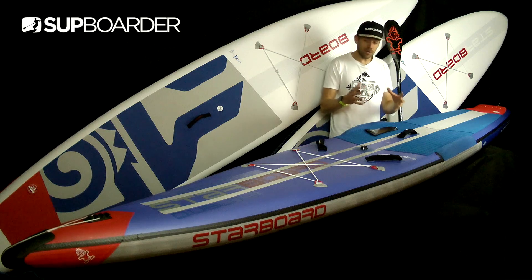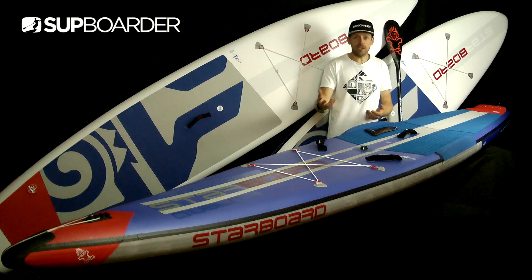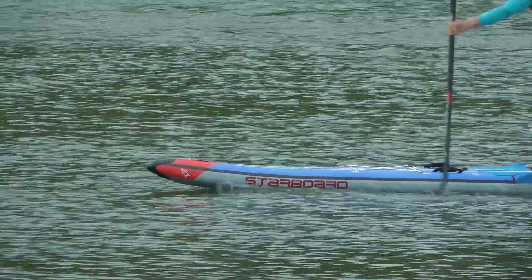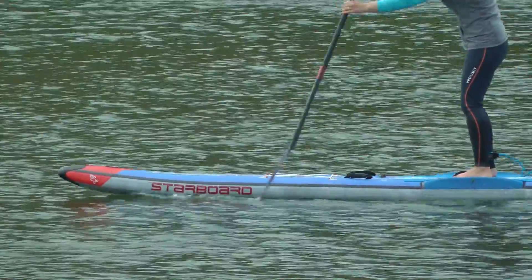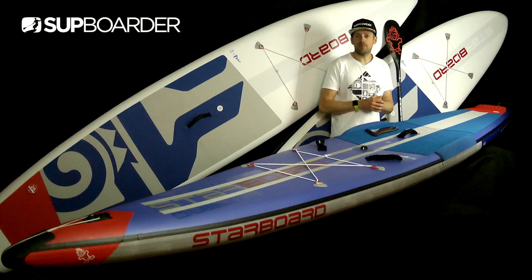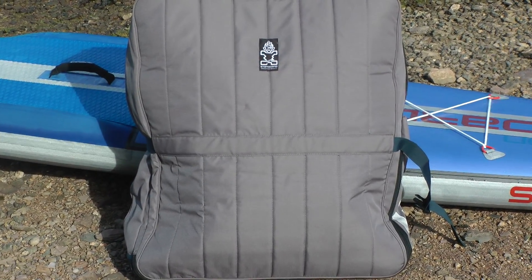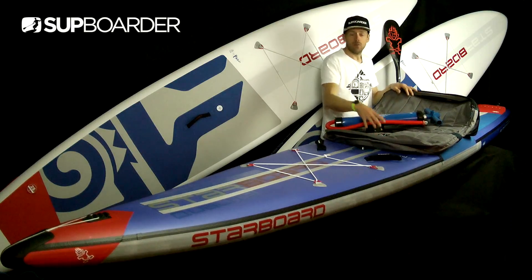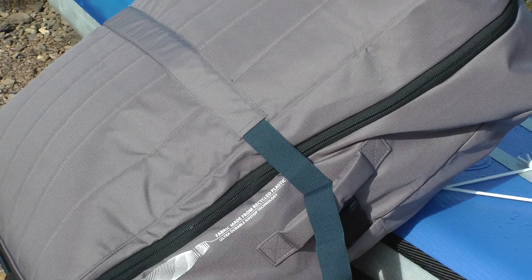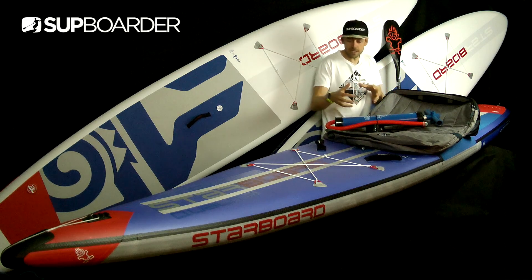Rider weight-wise, you can probably get up to around 115 kilos on this board given its width. It's definitely suited to racing, downwinding, getting into that side of the sport, and also flat water fast cruising and touring. It retails at around the same price of £1,299 or $1,649. With the Airline package you get their nice recycled bag, which is made out of recycled bottles — approximately 30 plastic bottles go into making this bag. It's a really soft yet tough material; Will took one away on his SUP trip last year and said it was really easy to carry, didn't rip, and didn't pull.